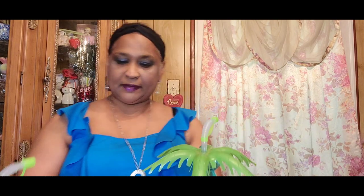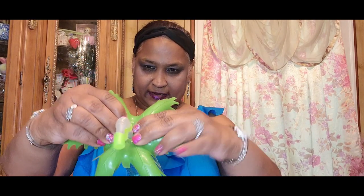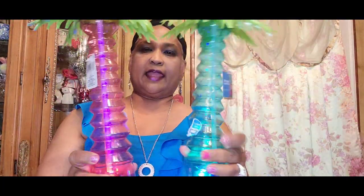I picked up these LED tumbler goblets. The cap comes off and goes back on, and there's a little palm tree that snaps on here. It says 'I light up when you press me.' Look at that — how amazing! These are perfect for summer, absolutely stunning.